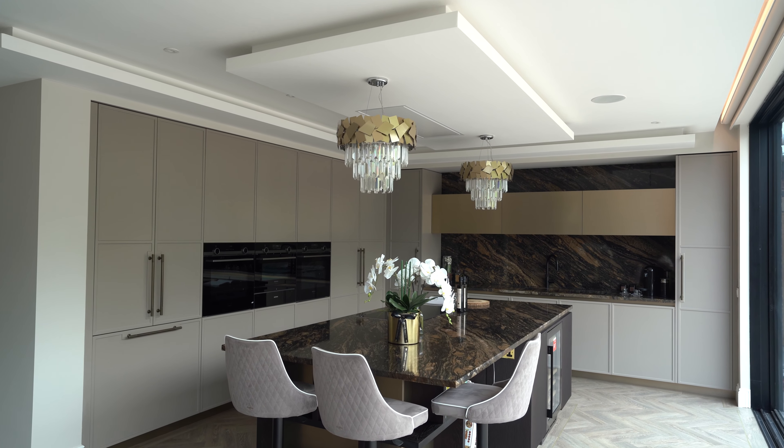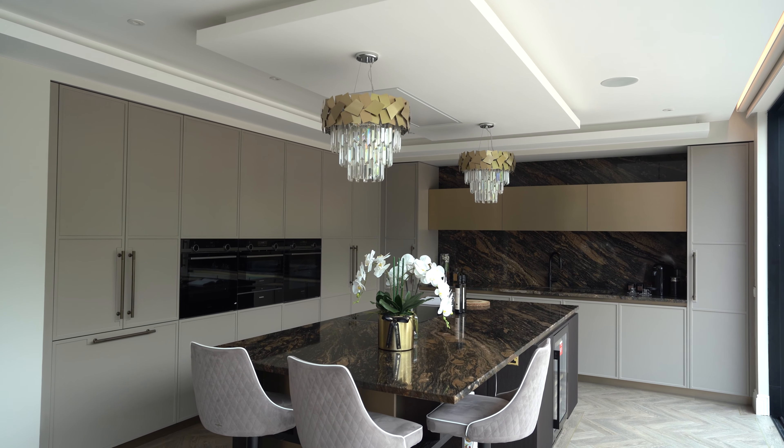Hi guys and welcome to our latest kitchen walkthrough. We're here in beautiful Ilford and as you can see behind me this is a real stunning kitchen. Before we get into it, don't forget to like the video and subscribe to the channel and let us know what you want to see next in the comments.